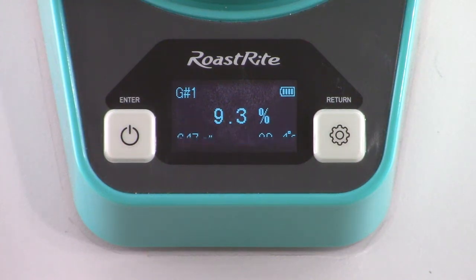Once the measurement is completed, the results will display on-screen, including moisture percentage, density, and temperature.